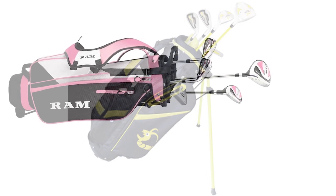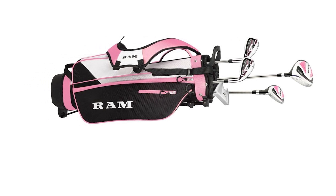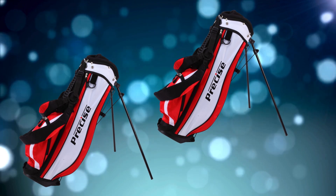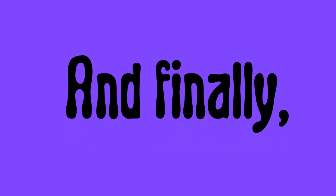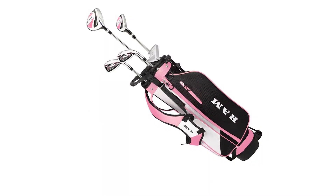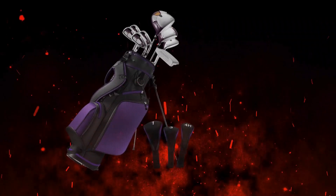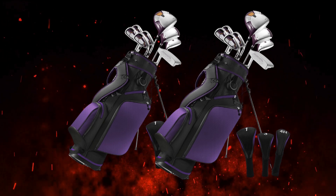This set is designed to be lightweight overall, making it easy for kids to handle. Each club is balanced to help juniors manage their swing speed and follow through comfortably, which is crucial when they're still building up strength and technique. The RamGolf SDX Junior Package Set is a budget-friendly option — competitively priced, often ranging between $100 and $200 depending on where you buy it. So you're getting a reliable, well-made set without breaking the bank.